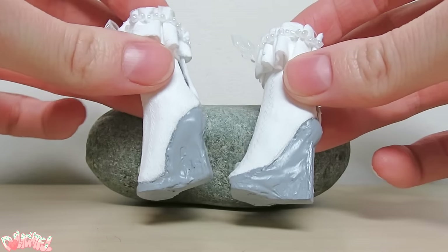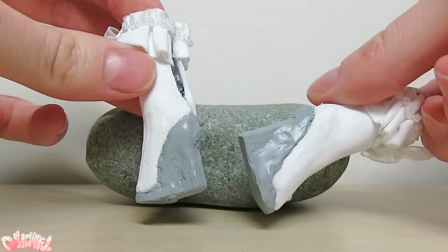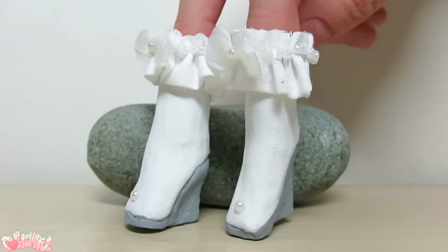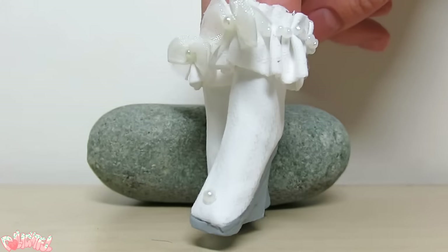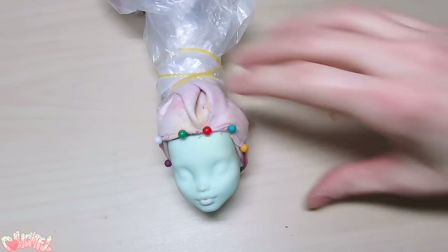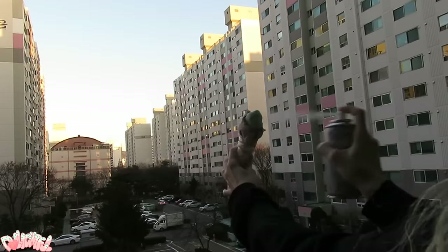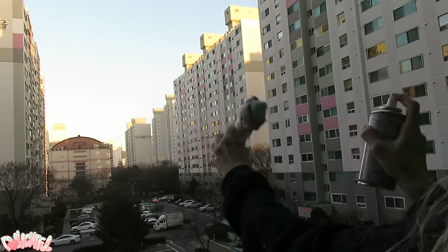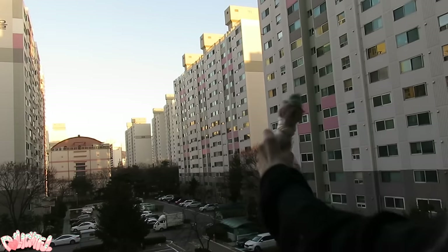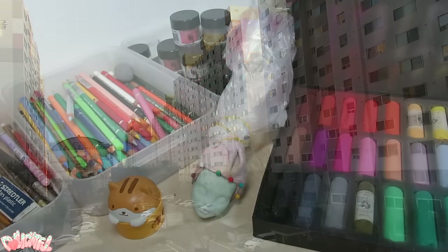The heels do look a little janky. I think this worked on Yulia's black heels, but the imperfections show up with the light gray color. I may have sacrificed artistry for time on this one. Switching back to her head, it's time for her face. Mask off the hair and spray her with sealant. I use Mr. Super Clear UV Cut Flat. The materials I use in this video will be listed below in the description.